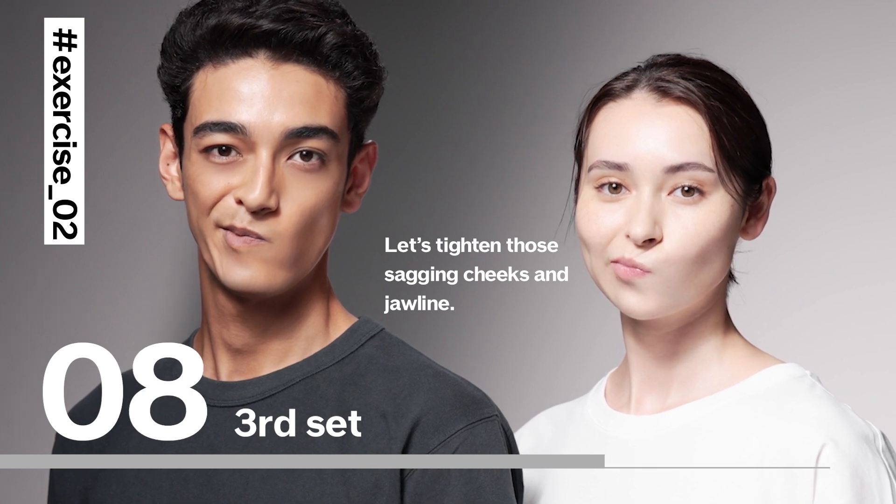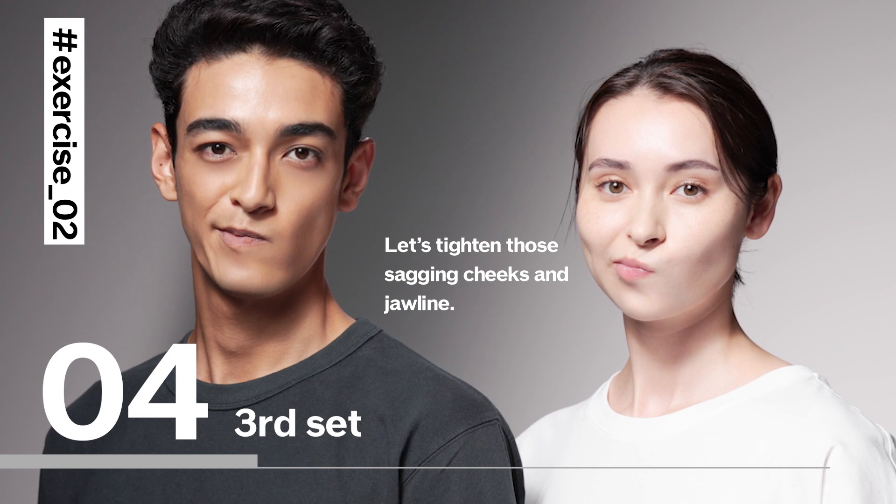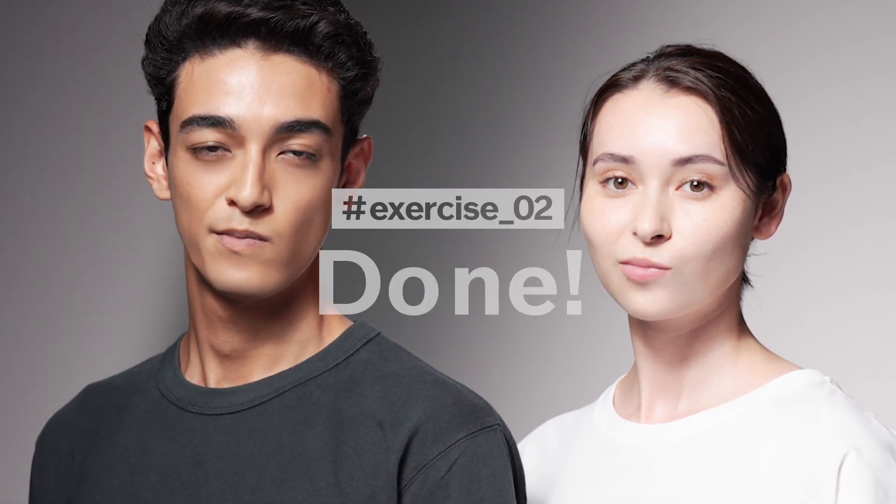Let's tighten those sagging cheeks and jawline. We're almost there.